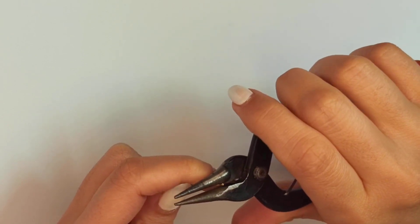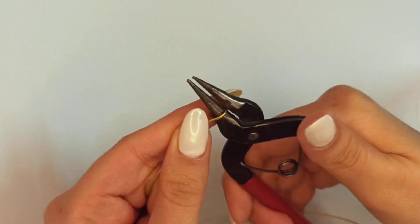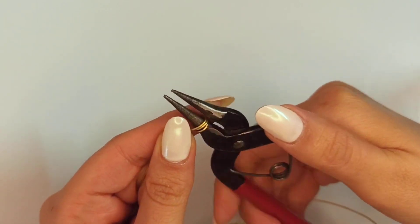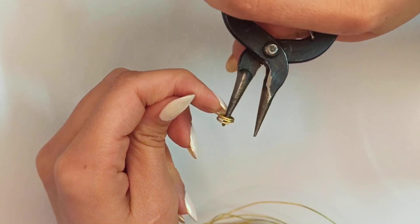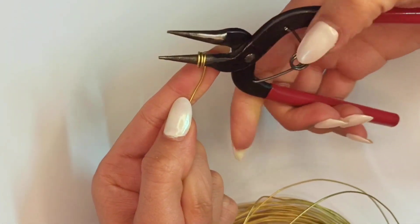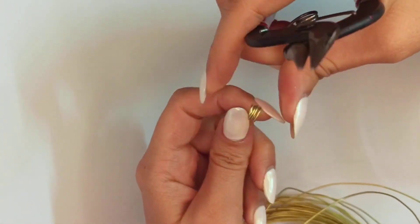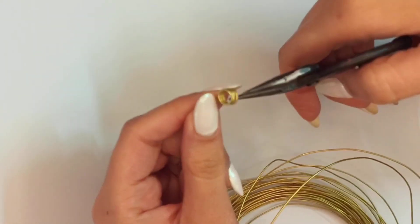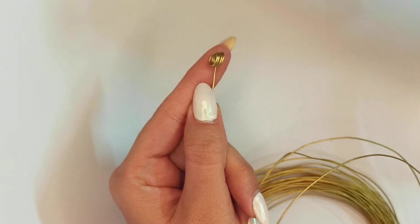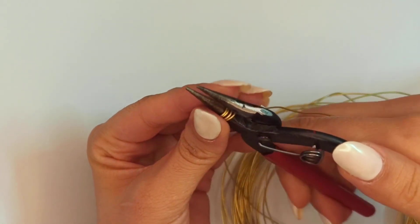Pick up 20 gauge wire and start making a loop with the bigger size of your round nose pliers, or any pliers you're using, or even a mandrel. The diameter for this 20 gauge wire should be around 6 millimeters. If you're using a conic round nose pliers like me, just change the direction and continue making those loops together. Continue making this spring for about four rows or four loops attached together, then wrap it one more time and cut it out with the flush cutter at the very end, at the front of where you started.